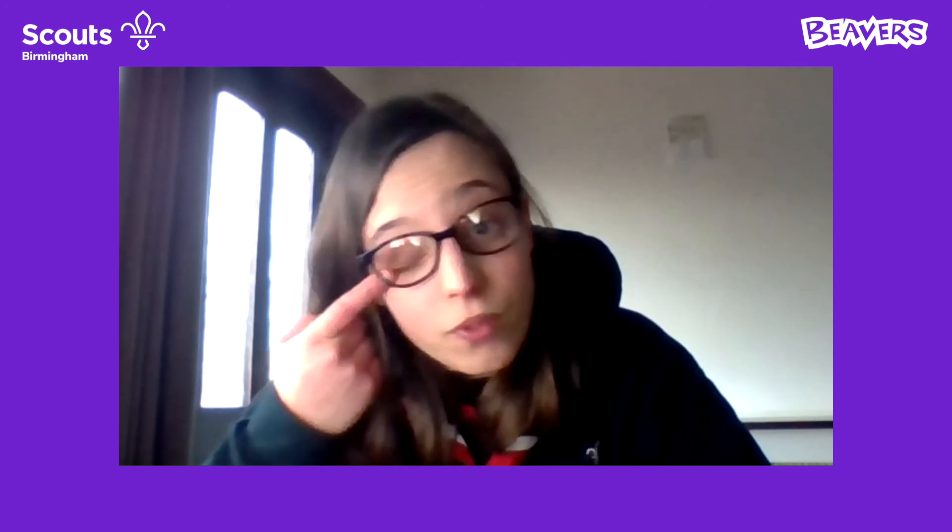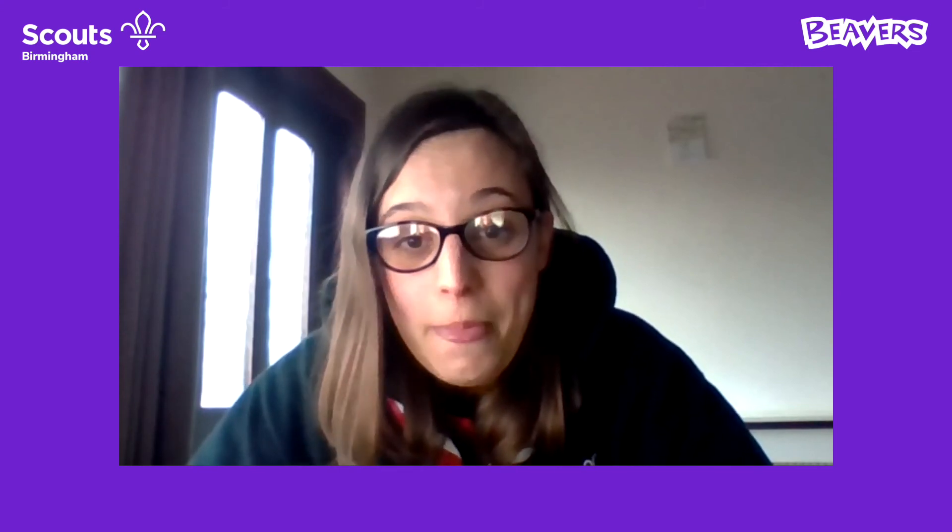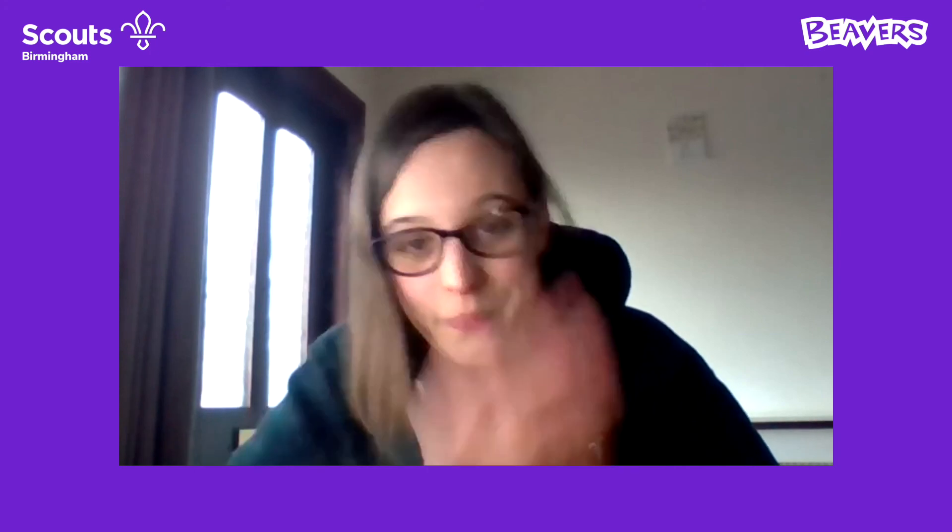Brilliant — great to see you guys back! Let's have a look at all your different designs. I can see some pigeons, lots of robins, a flamingo and a parrot — these are really, really good, guys, well done! You could always get your parent or adult to take a photo and share it with your leader or even on the group's Facebook page. Hopefully you've enjoyed today and I'll hopefully see you guys next week. Have a good weekend and I'll see you guys soon. Bye!